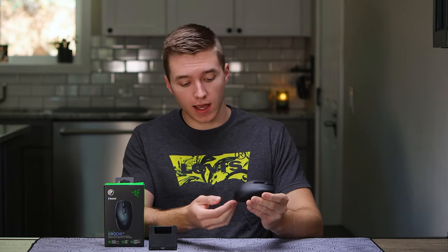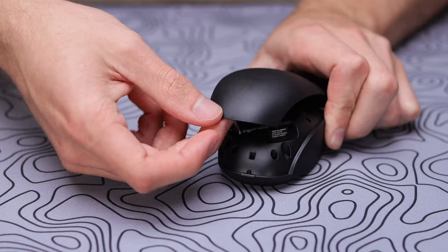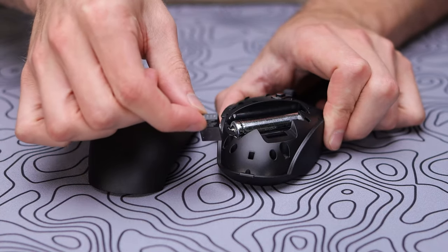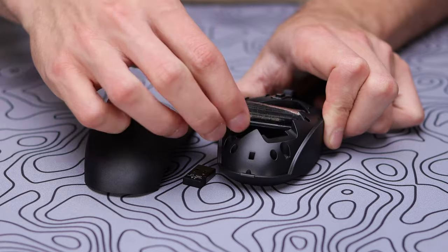There's a ton of options on the website. Taking the top shell off is very simple — there's a little notch on the back end of it. Go ahead and just pop your fingernail right under that notch, and then you can lift up, and it does come off super easily, opening up the entire back where you can see your battery bays, as well as where your dongle can be stored if you're gonna be on the road or traveling.